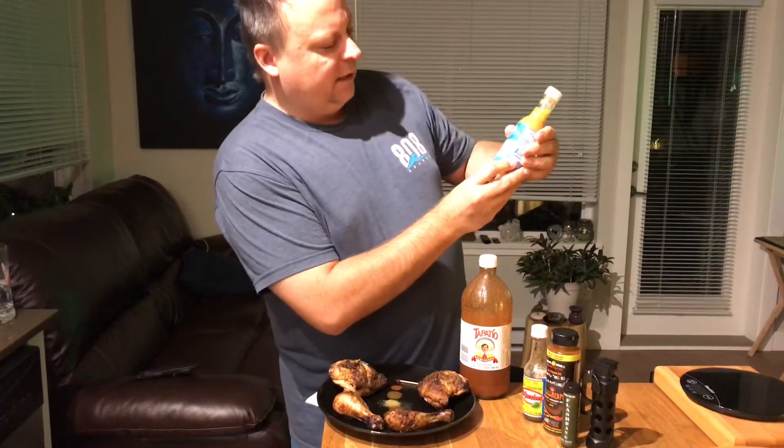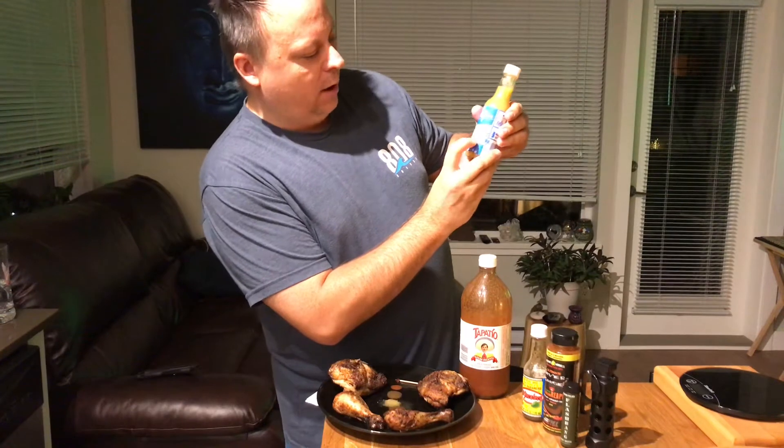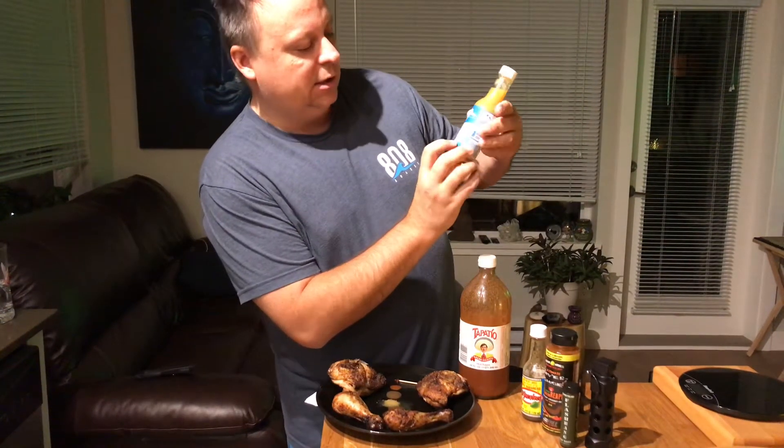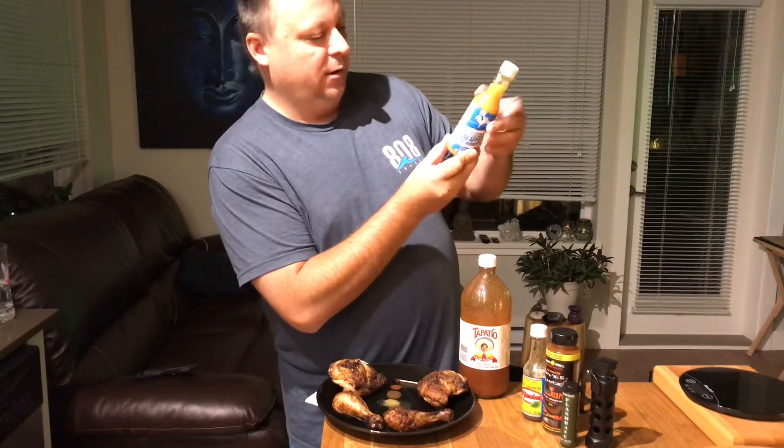This one here is fantastic. It came from Maui. It's called Adobo Loco and it's a Hawaiian pineapple hot sauce. It says open, pour, feel it, repeat. And it's absolutely fantastic.